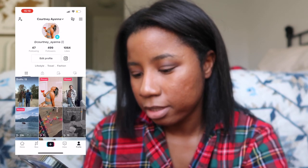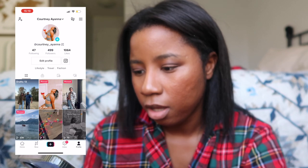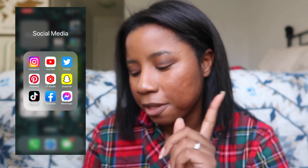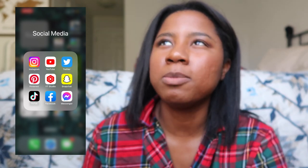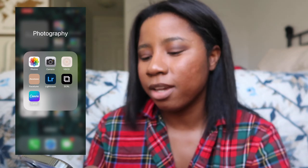This is my TikTok — if you guys want to follow me, I just posted a video on there so you can check me out. And then Facebook and Messenger — my Facebook isn't really public; I have a public page but I don't really post on it.